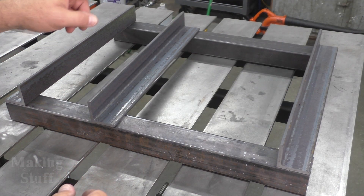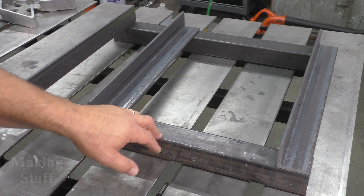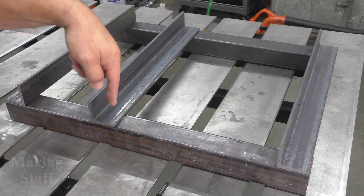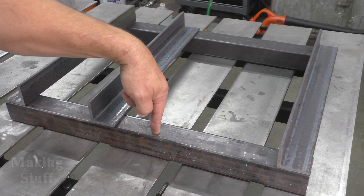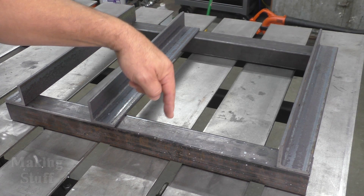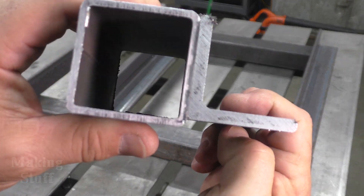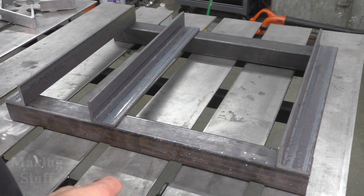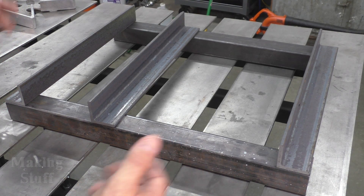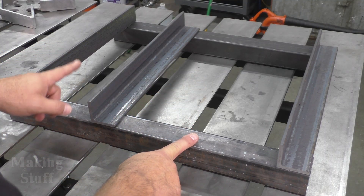All right, so I've got everything laid out here, and I've run into a bit of a dilemma. I really wanted to make this a no-weld project, but after looking at it, I'm going to have to drill two holes in each piece of angle iron, and then two holes on each side of the square tubing. This is some really thick metal — this is quarter inch, and this is 11 gauge. I've got better things to do than stand here at the drill press for about two hours drilling holes in steel. So I'm going to go with plan B and get the welder out — I'm just going to weld this up.